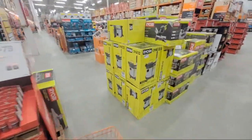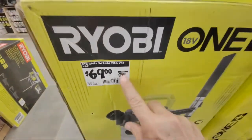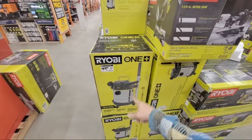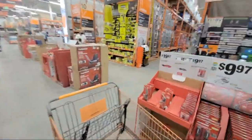The Ryobi vacuum is down to $69 from $79. Last year I think it dropped down to $49, and I think once it hits $59 and below is when everybody starts coming out of the woodwork to buy those things.